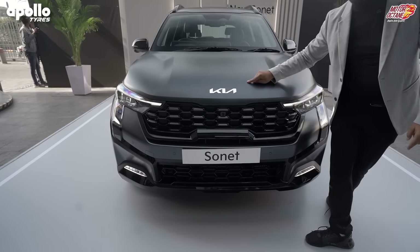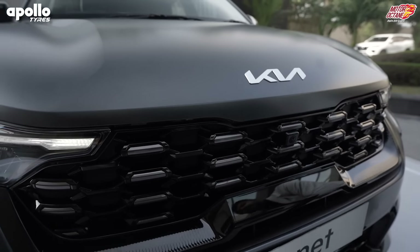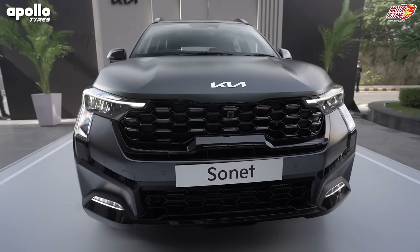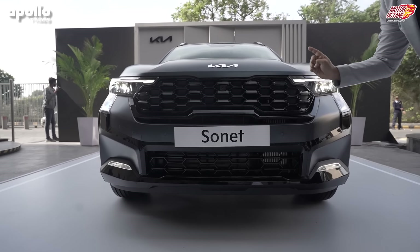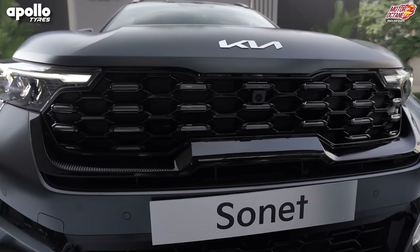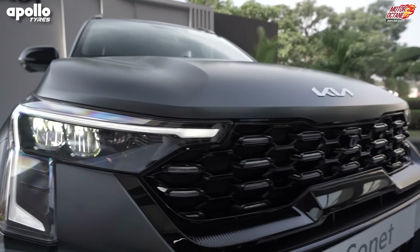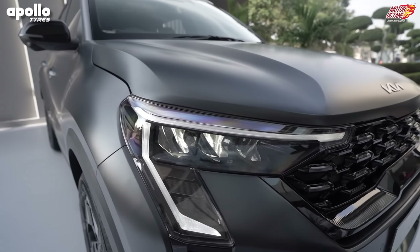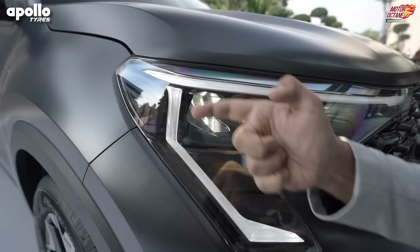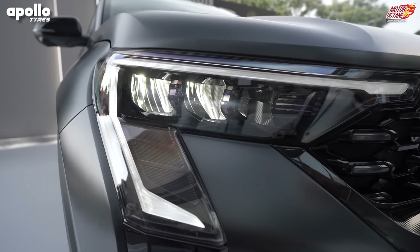You'll notice it's made in a matte colour — a grey matte which we've already seen in the Seltos. Now let's look at the entire car. The front grille pattern is quite similar, but you'll notice a camera here, meaning you have a 360 camera offered. If we look at the headlamps, you'll notice the design has changed to a great extent. The DRLs go down and they've extended, giving a new styling element.